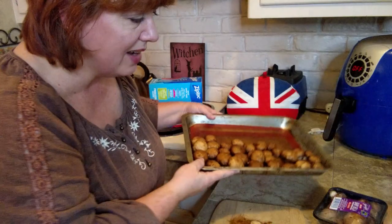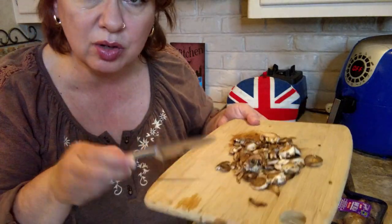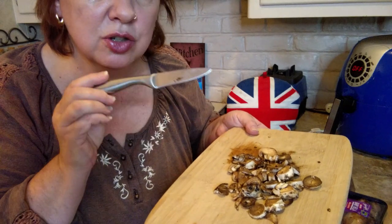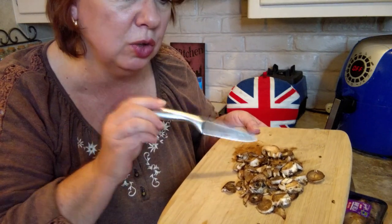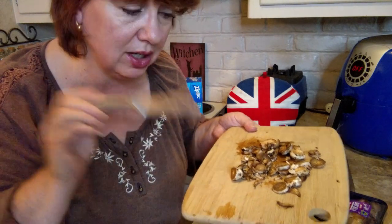You're going to want either a silicone mat or parchment paper to lay these on so that they don't stick. Now don't throw away those cut ends — there's nothing wrong with them, you just don't want to freeze them raw. Retain all of those cut ends, sauté those up, and throw them in with your dinner.